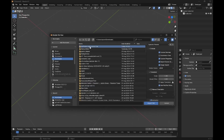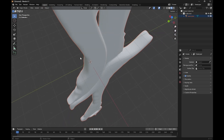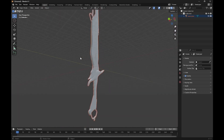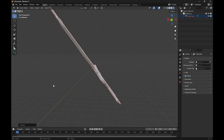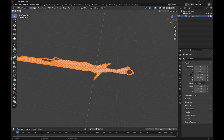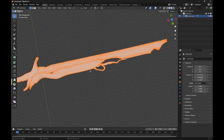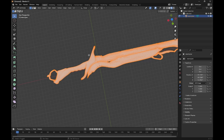Go ahead and find your model. Ours is really big and we don't have any textures — we'll fix that in Unity. I'm going to rotate this so it's easier to work on and easier to show you guys stuff. Now that's ready, we're going to go into Edit Mode by hitting Tab. We need to select parts of the model — the blade, the handles, the guard.